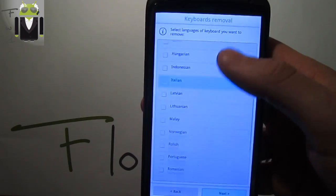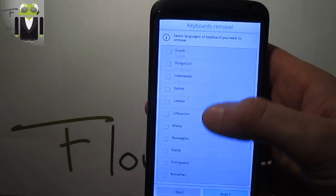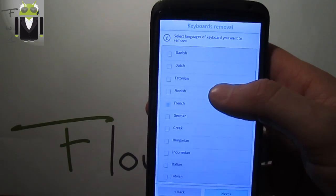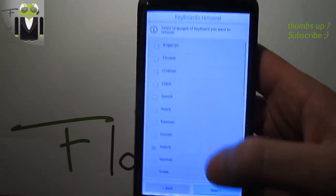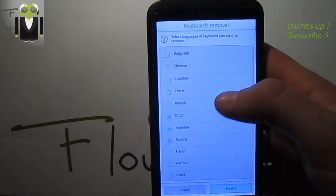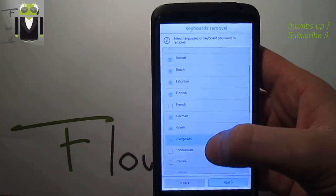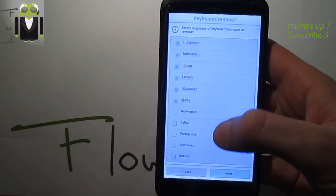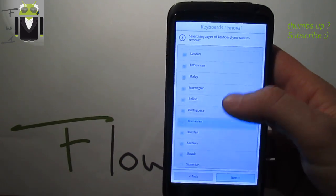Looking for English in the keyboard list — I see Romanian, Portuguese... French, French, French — there's no English? Okay, it seems this is a list of keyboards you want to remove, not install. So you should select the ones you want to keep, not remove, since many people prefer to select one or select all.